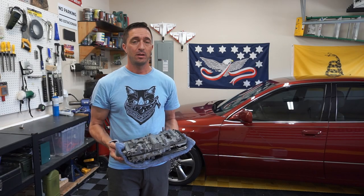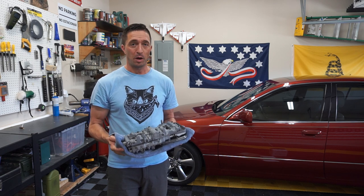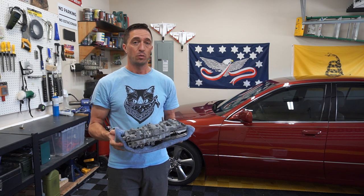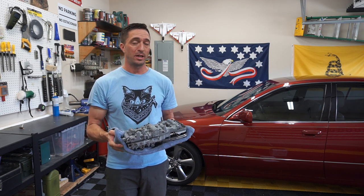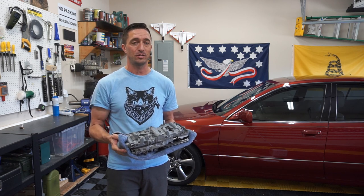Welcome to Forward Momentum. If you're not already a subscriber, be sure to hit that subscribe button. You're probably wondering what am I doing holding this big, heavy thing. Well, this is a valve body assembly, and it's modified, and it's going into my A650E transmission on my Lexus GS400.